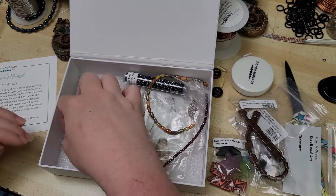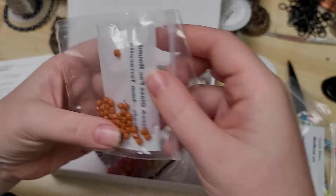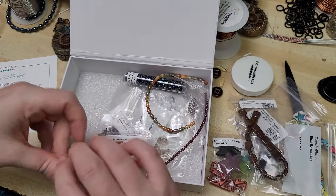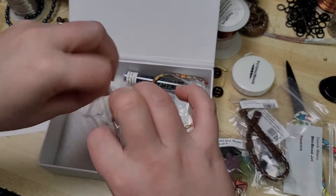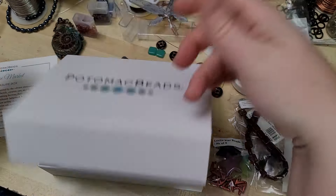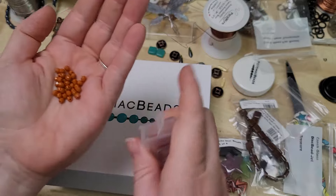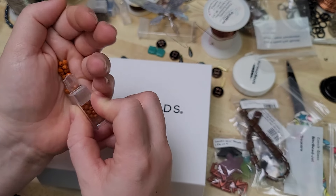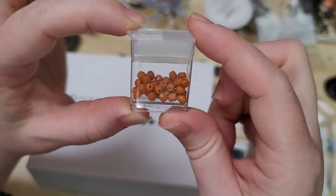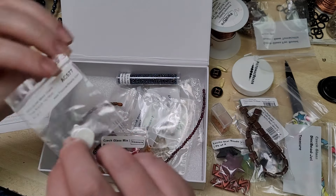And then here we have a desiccant packet — do not eat. Oh, look at these, how pumpkin spicy! A nice four millimeter terracotta. I'm going to open these up and pop them into a little bead container. Dropped one already — just scooping. Very nice, I just love that sound. Now these bead containers were not included in this box, I just had them right here so I thought I'd use them.